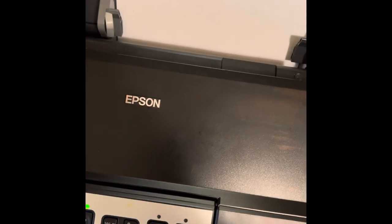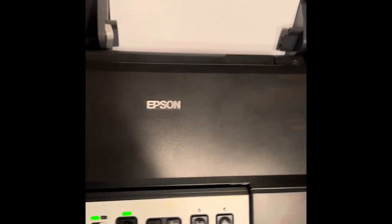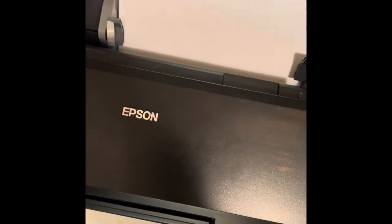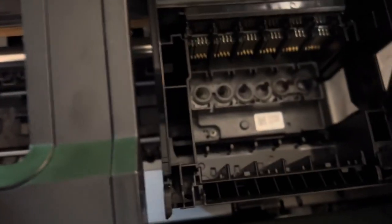Before we roll on this video, make sure you subscribe, like, or share so anytime I upload a video you get access to them — so we can learn from each other. This is the Epson 1430 and we're going to learn how to clean the print head. Stay tuned.